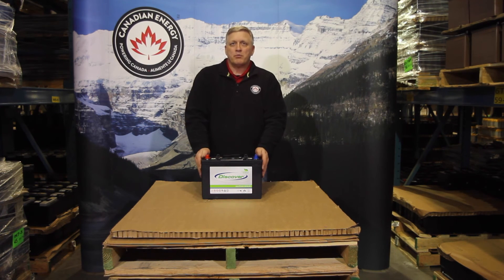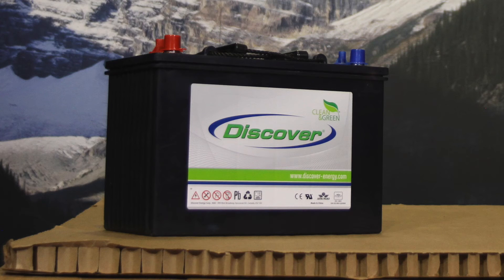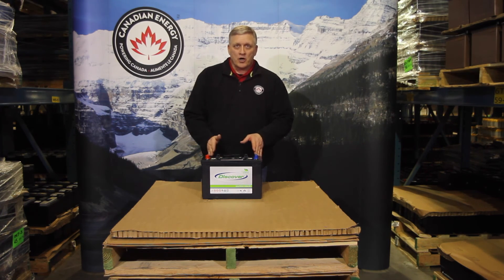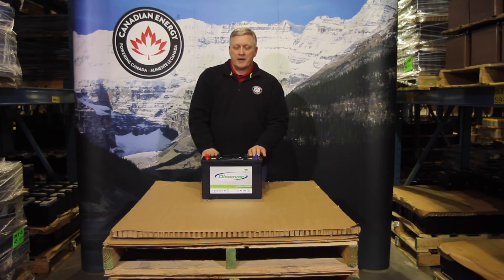The most important thing you can do with an AGM product, especially a quality product like this, is charge it right. The only other way you can do harm to the battery is by over-discharging it. Ensure that your charger has an AGM algorithm or Discover algorithm when you're charging an AGM battery.